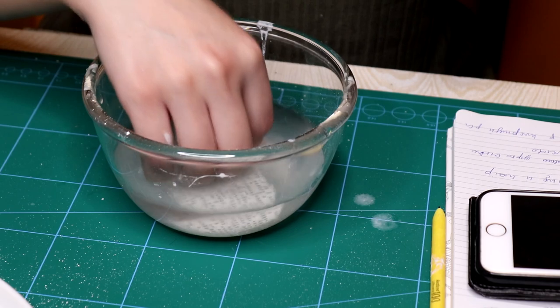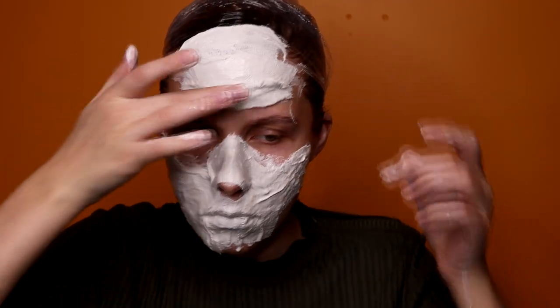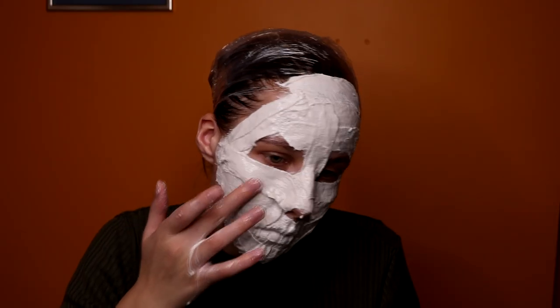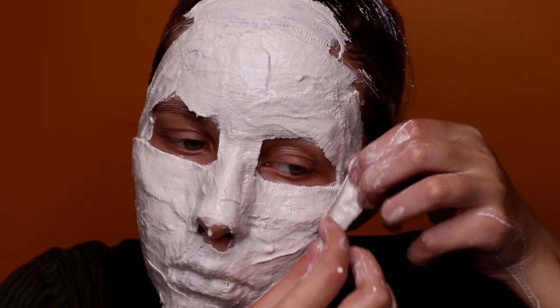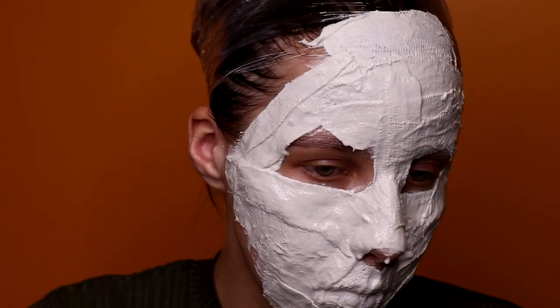Now all you have to do is stick all of the pieces you cut to your face. Always make sure you don't get any of this in your eyes — not only is it very unpleasant, but also possibly harmful. I don't know that for sure, but I do know that it will hurt a lot. Keep it safe, my people.